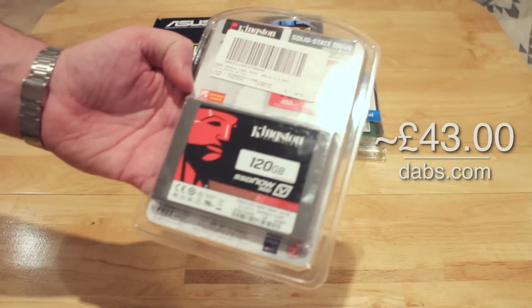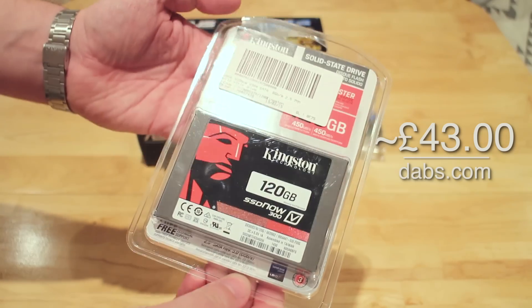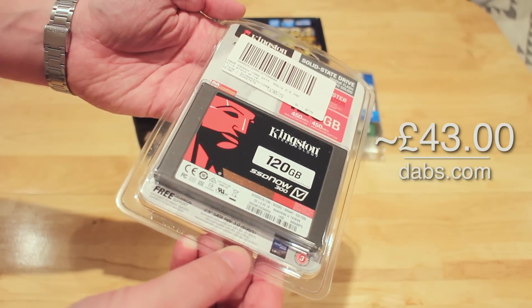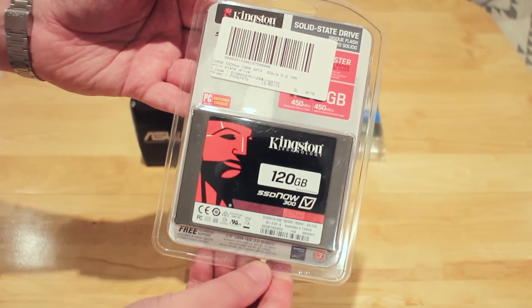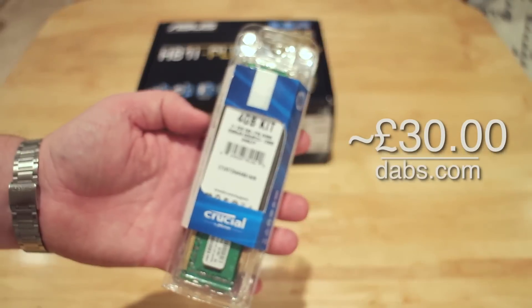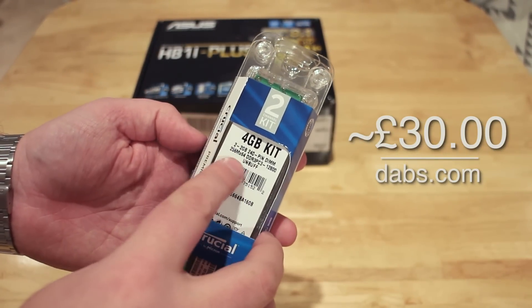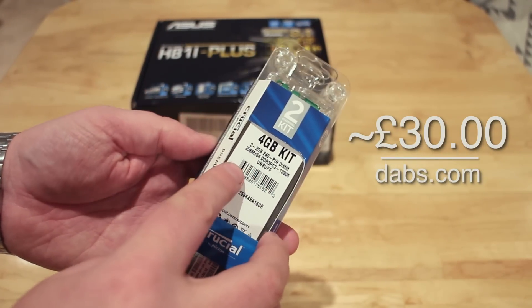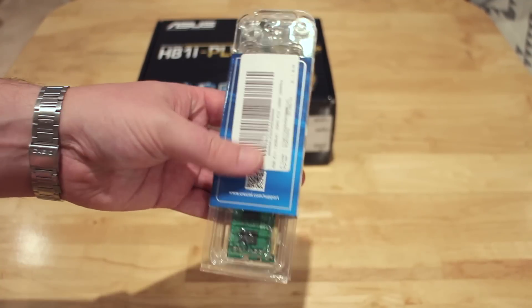Next is the hard drive. I got a great deal for £43 on dabs.com — a 120GB Kingston 6GB/s SSD. And for about £30 from dabs.com I also got a simple kit of 4GB of 1600MHz RAM. It's two sticks of 2GB which will do just nicely for what I need in this PC.